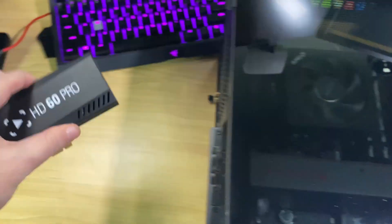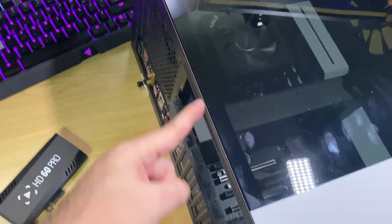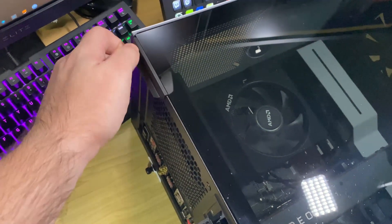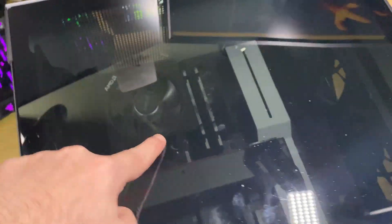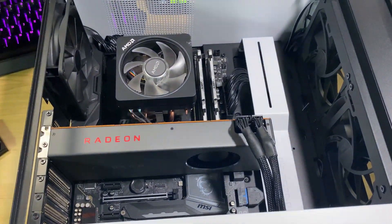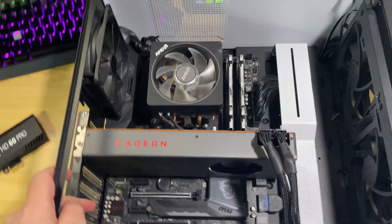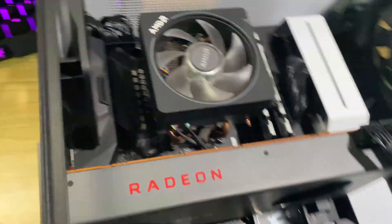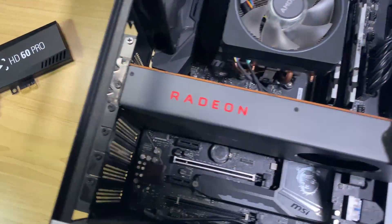There's our HD60 Pro — we'll put that to the side right now. All cases are going to be slightly different, but most of them open up in a similar way. There'll be some screws along the back edge. This is the NZXT H510 Elite, which I recently did a build in — this is the Linux machine we built. So we'll pop that panel off. You will need a screwdriver. This is the one and only tool you will need to do almost anything in your computer, really.